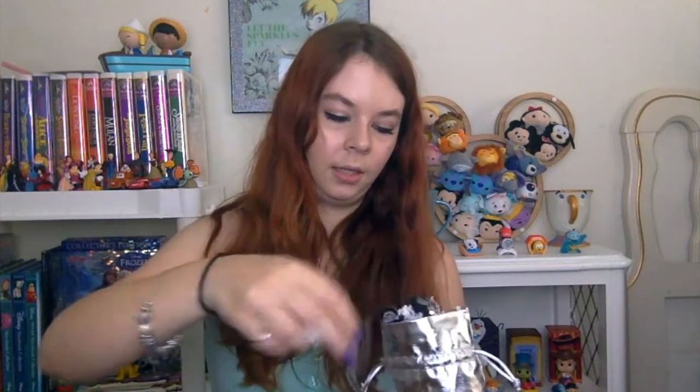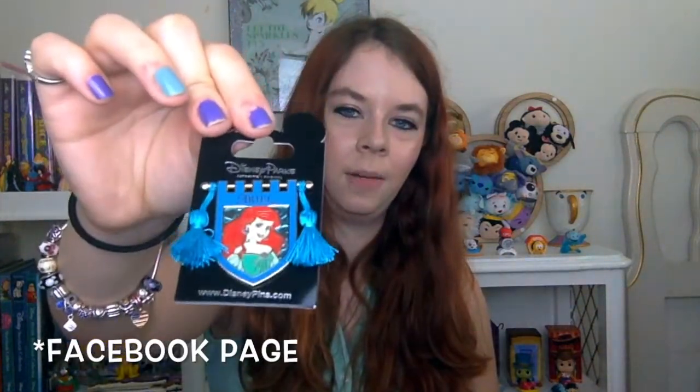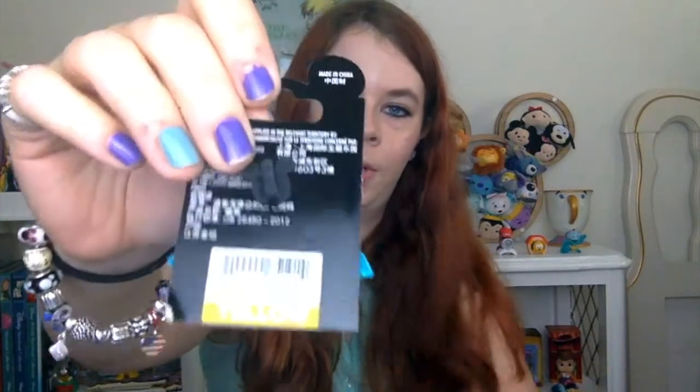The last thing in the box comes in their silver bag. The first thing is my Ariel pin. They did post on their Instagram page about six different pins and you could comment which one you would want. I said I love this collection of princess pins, and I wanted this one. This is a $13 pin.